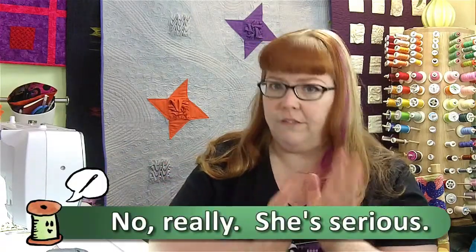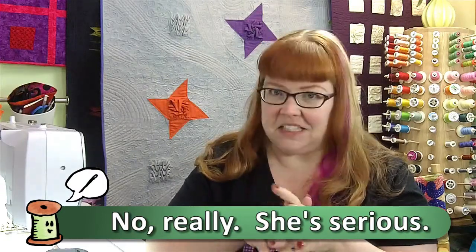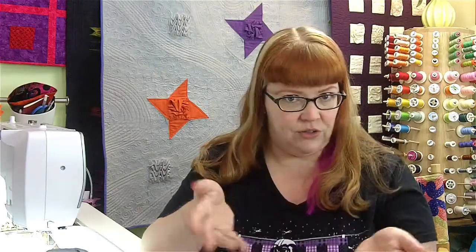Now a couple of things about this stuff — you want to use this in a well ventilated area. This stuff really smells bad when you're painting with it and it smells even worse when you're steaming with it. So open the windows, use your respirator, and make sure you protect yourself when using this product.